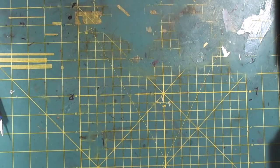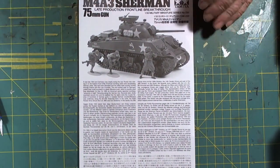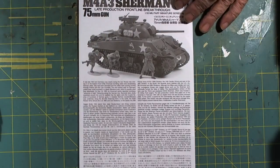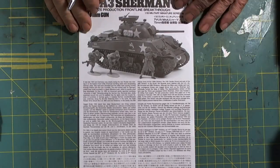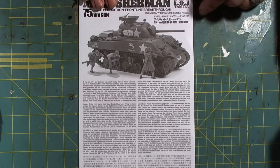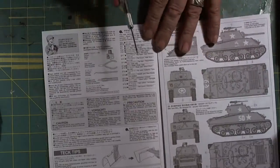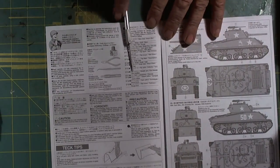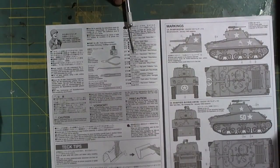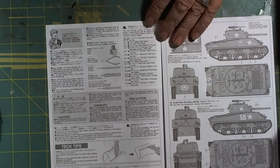In typical Tamiya fashion, we have our instructions — a fold-open booklet. It comes with the tank history, which I particularly like. Sometimes I add this to the inbox review and description for folks that might be browsing the net. As we open up the book, at the top of the page we have our paint callouts. These are all Tamiya colors, which is no big deal because I use those extensively, as well as Model Master.